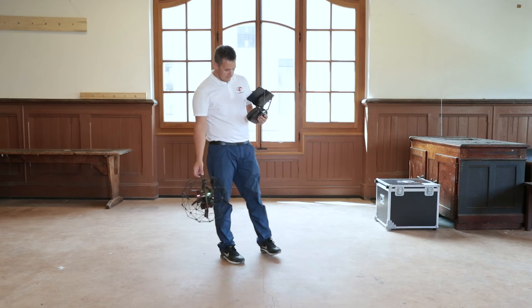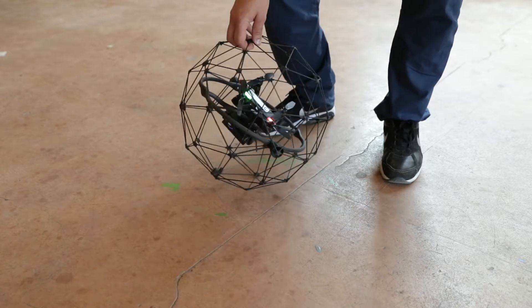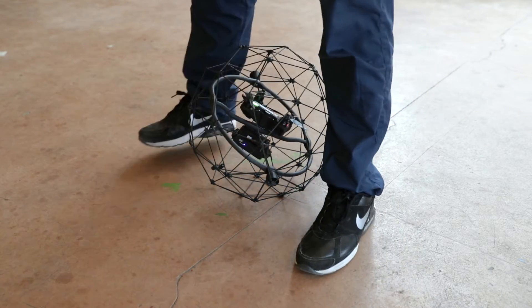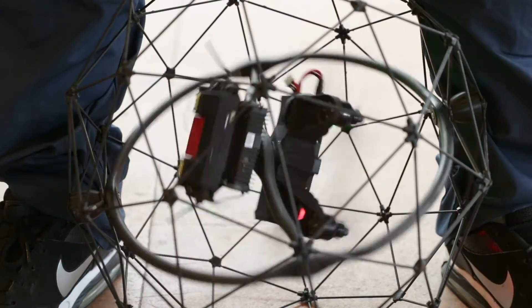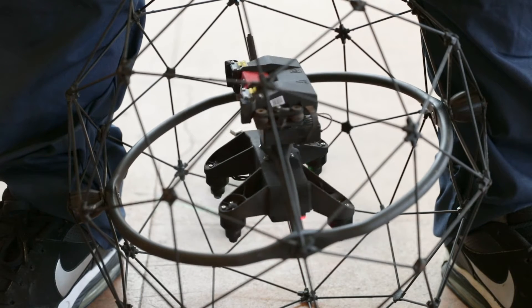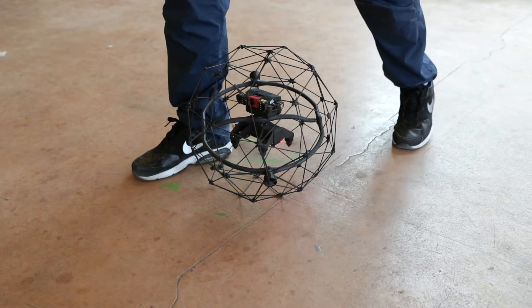This exercise should be carried out with the pilot staying at the take-off position. Place the drone on the ground in front of you, then hold it lightly between your feet. Perform the arming sequence. Once the drone is upright, orientate the camera in the same direction as your body. Now you can release it and take one step back.